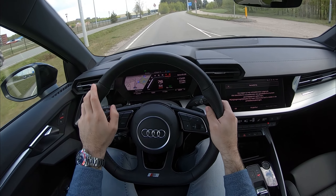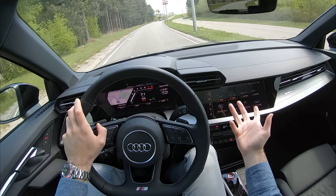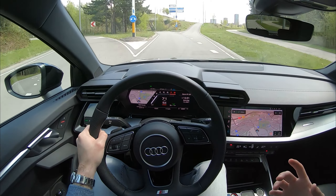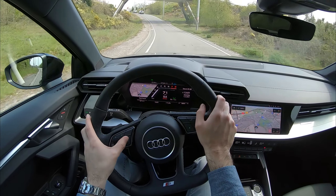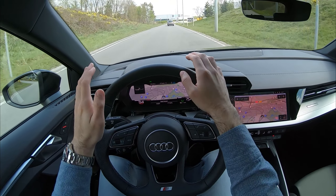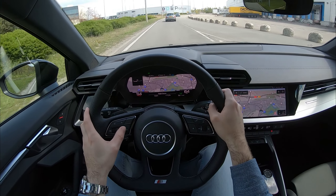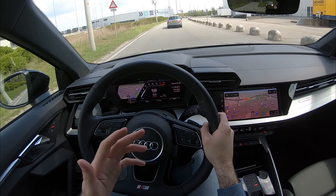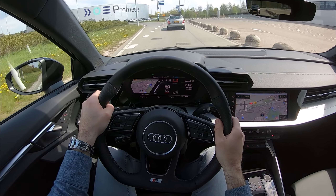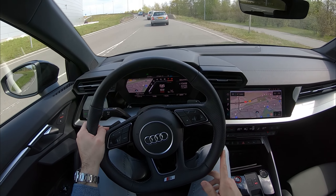You get this haptic feedback touchscreen from Audi, which is pretty nice — you get this even in the A6 or A8 models as well, so you're getting high-end hardware. Also the digital cockpit right in front of me — I can switch through the modes and it has a full-screen map right in front of you, which is really nice when navigating. You can also click through modes and pick one that gives you a nice central rev counter.